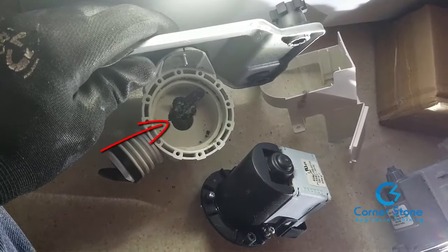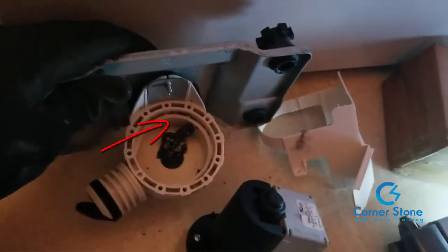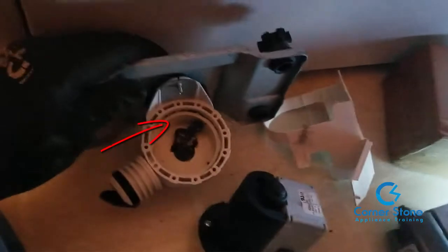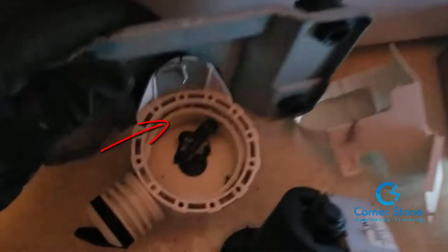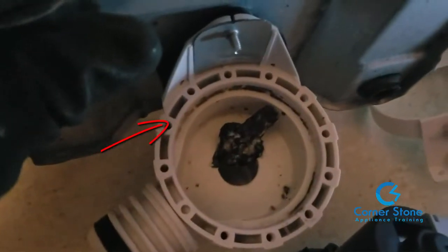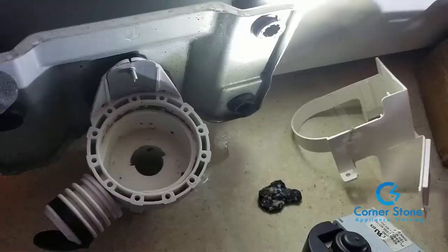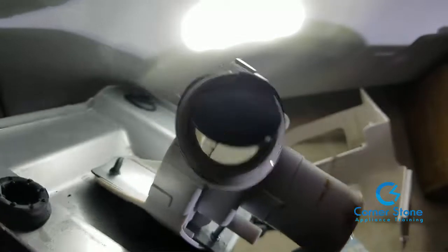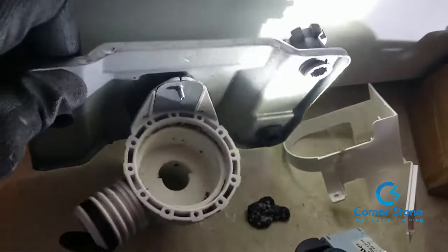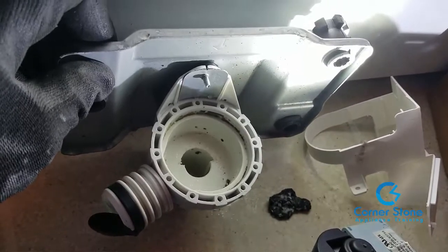Before reassembling the pump, notice where this arrow is pointing — there's an object, debris, inside the pump housing. This is what caused the pump to become defective and would not allow it to drain. We're going to remove the object and also look into the port of the pump housing to make sure there's nothing else in there.